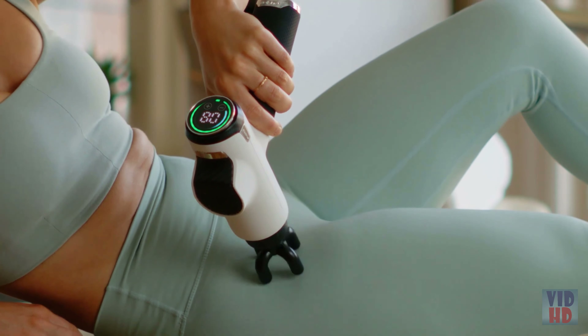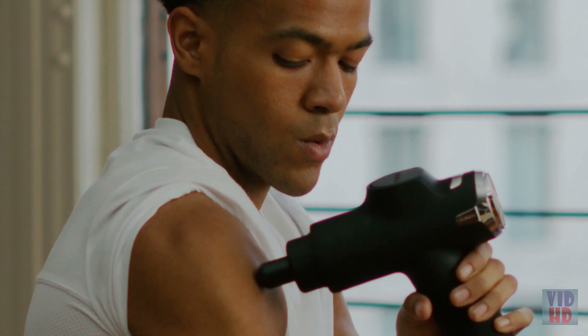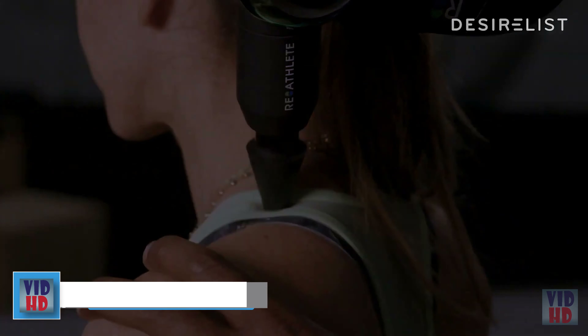The Fusion uses 3,300 percussions per minute to allow for deep tissue treatment. The problem with some of the most expensive massage guns on the market right now is that they only have a few intensity settings — if you only have three levels, there's a whole group of users that aren't getting the intensity they need. The great thing about the Fusion is that it has 20 levels of intensity, so whether you're an at-home user looking for gentle treatment or an athlete looking for deep tissue massage, there's really a level for any user.